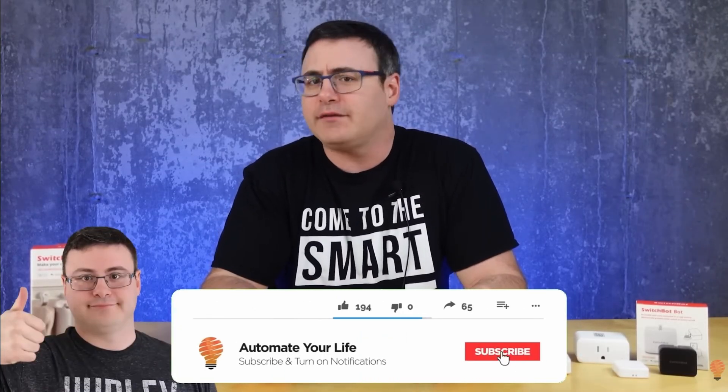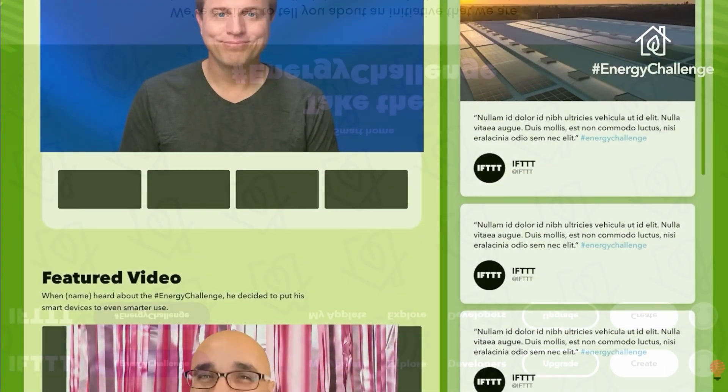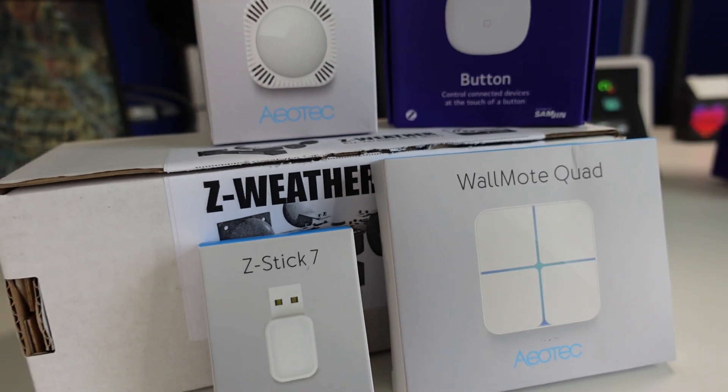What's going on guys? I hope you're all doing well. Once again, Brian from Automate Your Life has challenged myself and a bunch of other content creators to save energy by making use of some cool smart home products, as part of the ongoing energy challenge that's being run by the guys over at If This Then That. This time around we're taking a look at some of the tech that's available by Aotec, and if you're interested in any of these products or interested in how you can take part in the energy challenge yourself, you'll find links to all of these things in the description below.